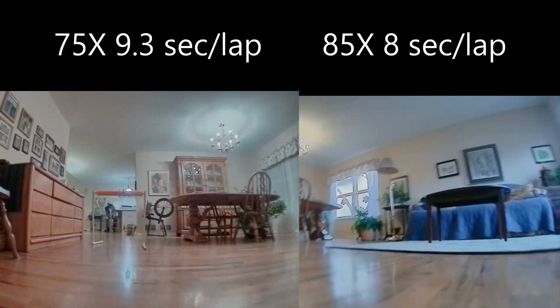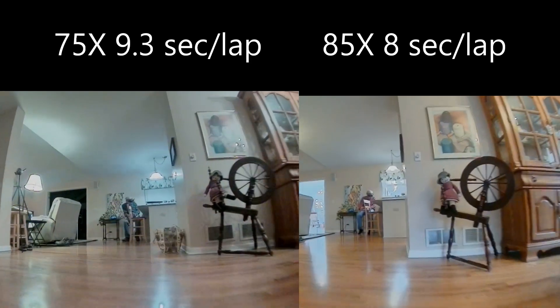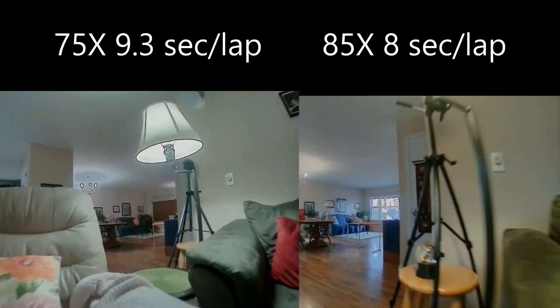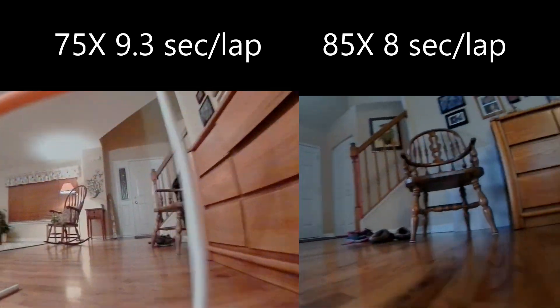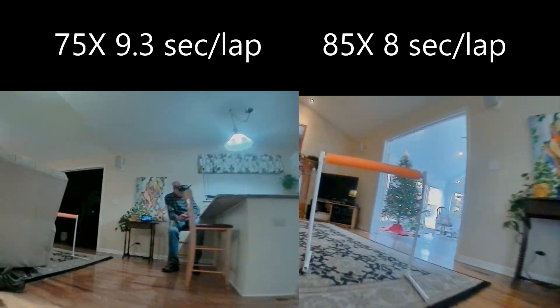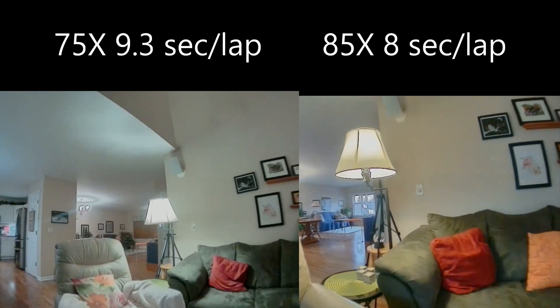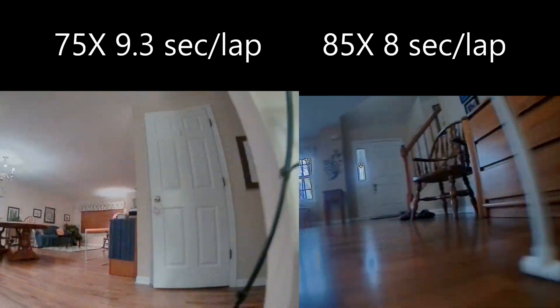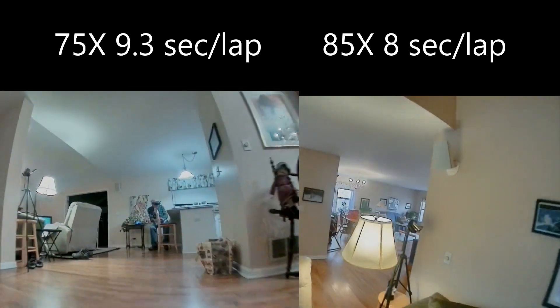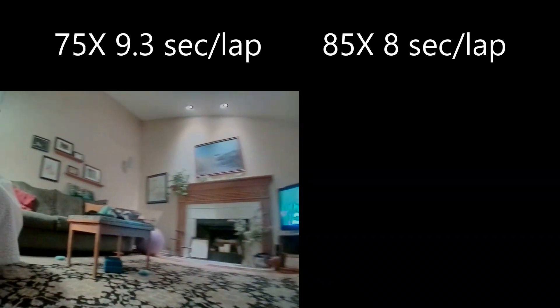Now we're doing some indoor lap testing for speed. The 75X is on the left averaging 9.3 seconds per lap, and the 85X is running 8 seconds per lap, which ties for my fastest of any of the 20 or so quads in my spreadsheet. So these did fairly well for indoor. I thought with the larger size it wouldn't do as good, but they're right up there with some of the fastest.